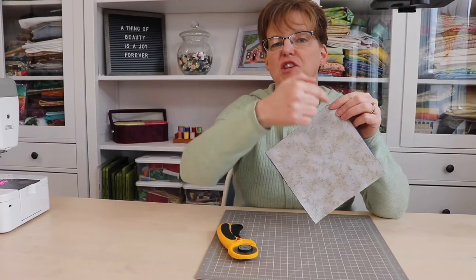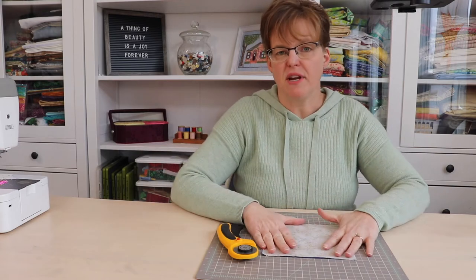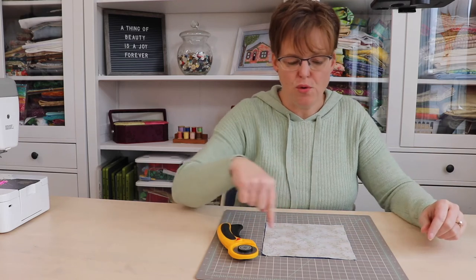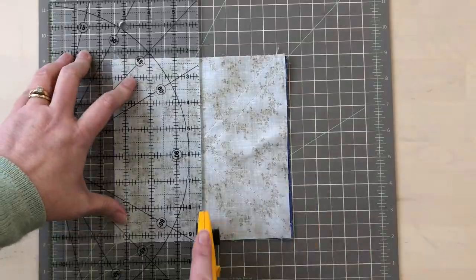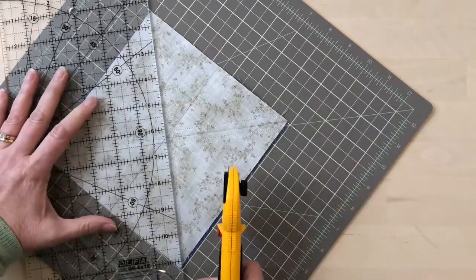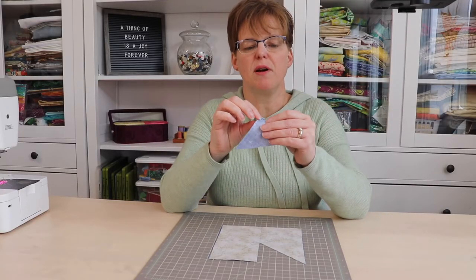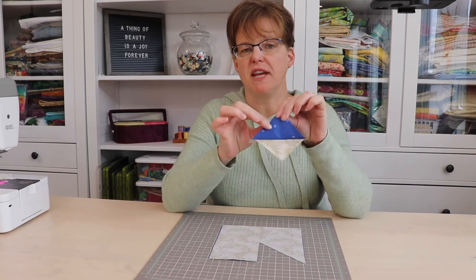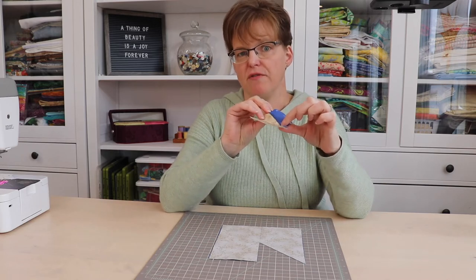Once the stitching has been done a quarter inch away from both diagonal lines, we're going to take it to the cutting mat and cut on all the lines — horizontal, vertical, and diagonal. When they're cut apart we can see we have the half square triangles. Now take them to the ironing board and press them so that the seam goes underneath the dark fabric.